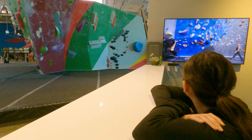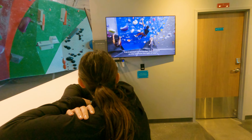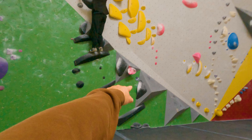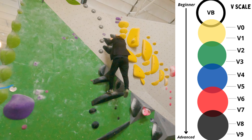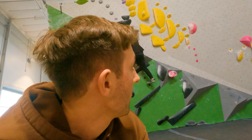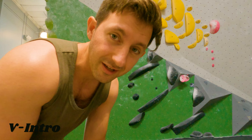We're here getting ready for our class. Check out these sick shoes. It's important to remember that climbers on the wall have the right of way. So we finished the intro class and they taught us how to fall, how to climb, how to do stuff at the different levels. This is V-intro, which is the very, very beginning. And then it goes V0, V1, V2, all the way to V13.